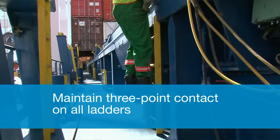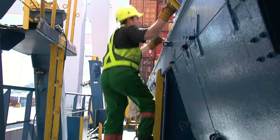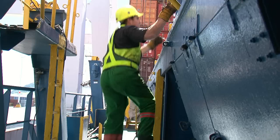Think safe as you move about the ship. Maintain three-point contact — two legs and an arm, or two arms and a leg — on all ladders at all times.